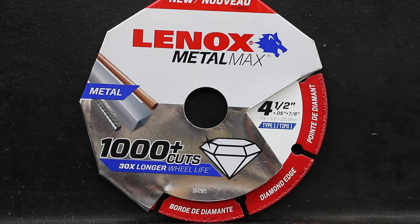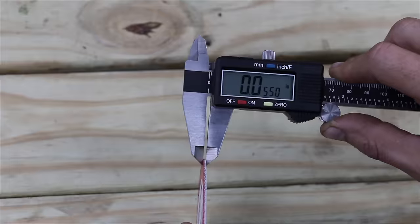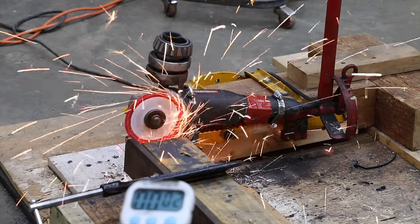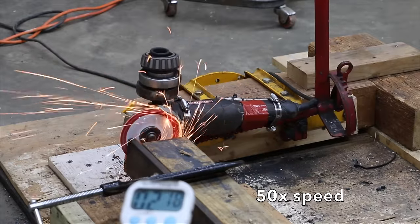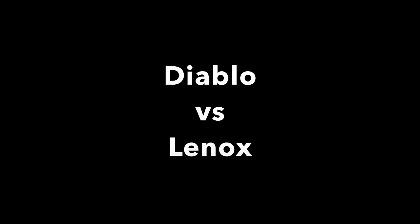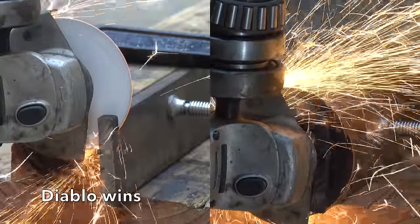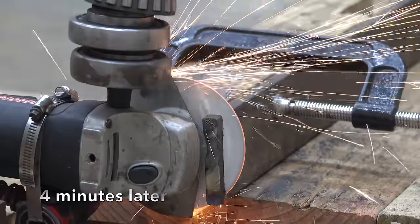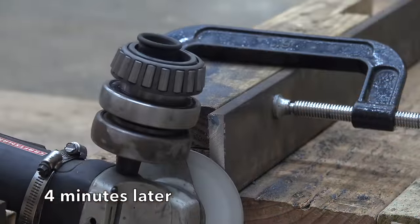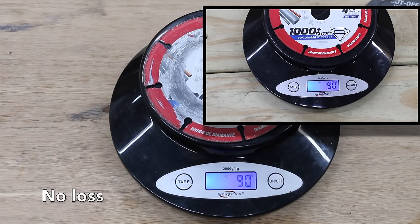So the big question is, can the diamond wheel cut as fast as the wheels we've tested? The Lennox Metal Max is designed for cutting metal. It's supposed to deliver 1,000 plus cuts and, most importantly, it's supposed to last 30 times longer than regular wheels. The Lennox blade measures 0.055 inches. The Lennox cuts extremely slow compared to the competition — the wheel may last 30 times longer, but it also takes 8 to 10 times longer to make a cut. The wheel showed virtually no wear and there wasn't any noticeable loss in material.